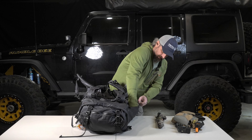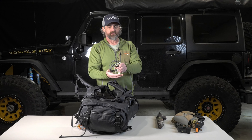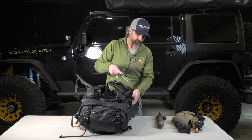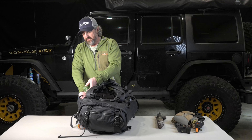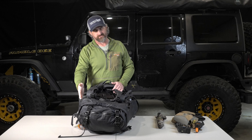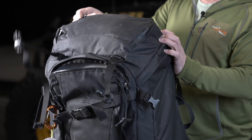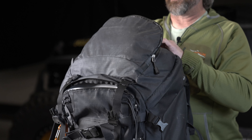I carry a couple of extra cables — headphones and a charging cable for my phone, because a lot of the batteries I have have a USB port on them, so I can charge my phone in the field. I always carry that. On this other side is where I carry my water — I don't have water in here today, but this is where I'll put my water bottle. You at least need to have a liter of water with you when you're out.